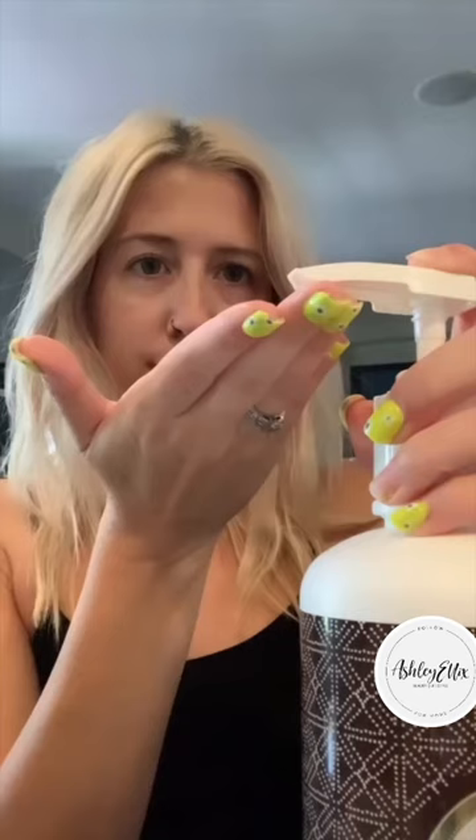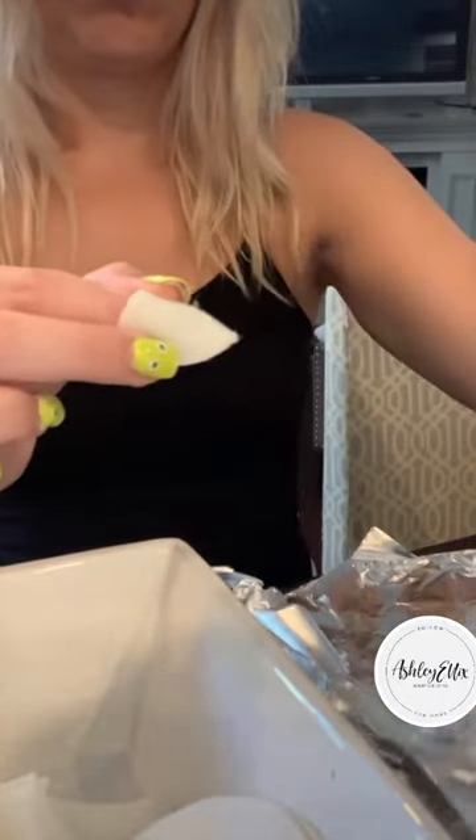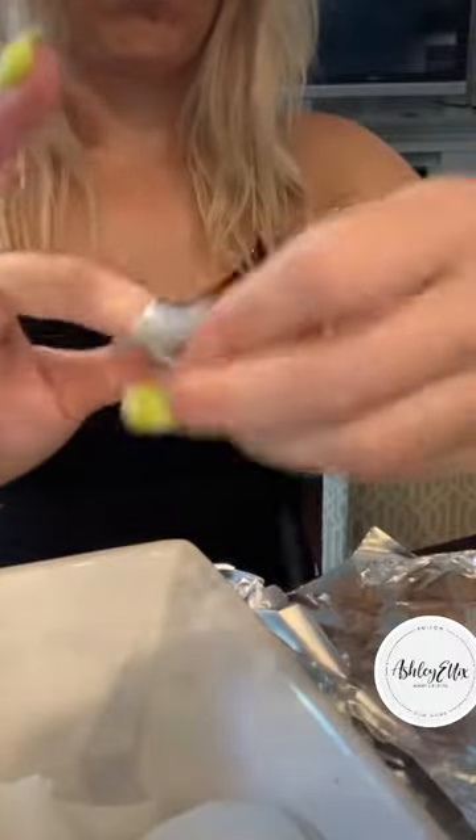Drop in those cut cotton rounds and let them soak in the acetone, whilst I apply the lotion to the skin around my nails. Then I'm going to take the cotton rounds that are soaked and place it on the fingy, and wrap that gel nail with the foil. I'm so fast!